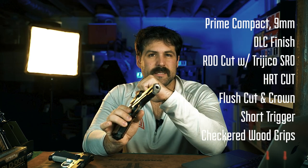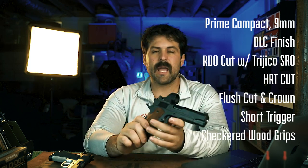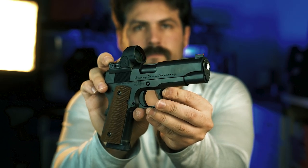It does have the SRO cut, and it is finished in DLC. DLC and hard chrome come up a lot when people ask about a good carry gun. Both finishes are great, but personally I'm a little more of a fan of hard chrome, especially if you live in an environment that's extremely hot and humid. DLC is great too — just keep in mind that DLC is not rust-proof, so you still do have to keep it oiled and get that squared away.